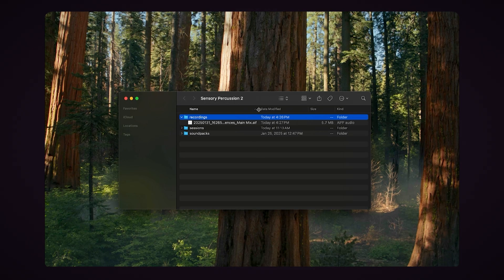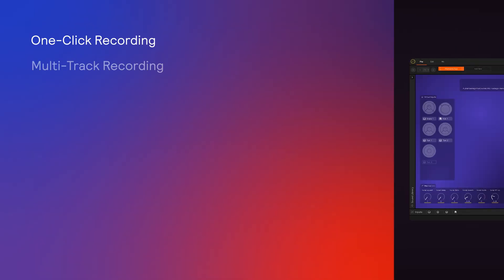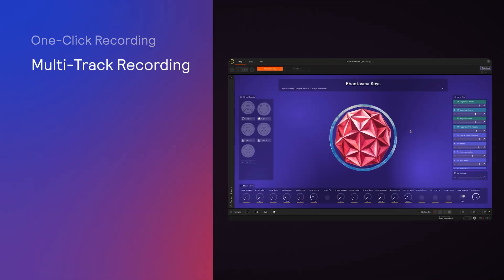You'll notice that the file is automatically named with the date, time, session name, and main mix. And we can listen to a preview to double check that everything was recorded correctly. So that's the super quick recording method that you can do with a single click.